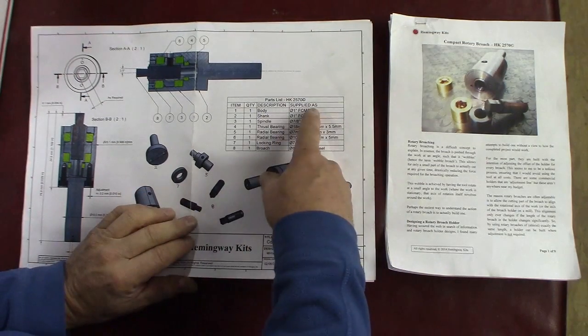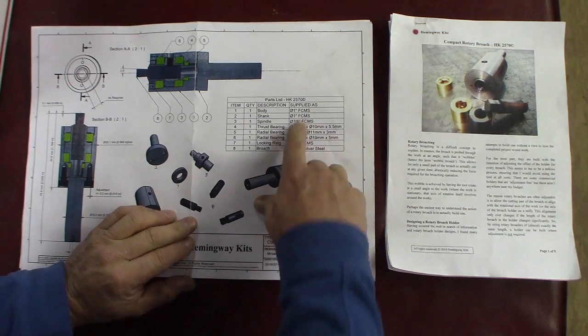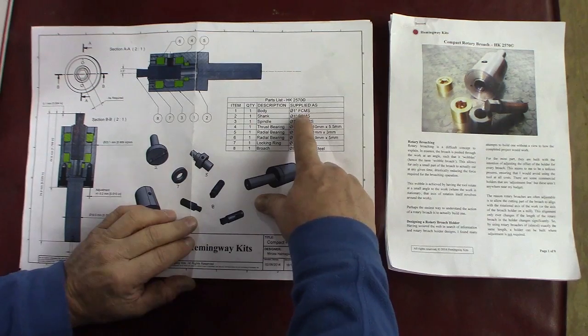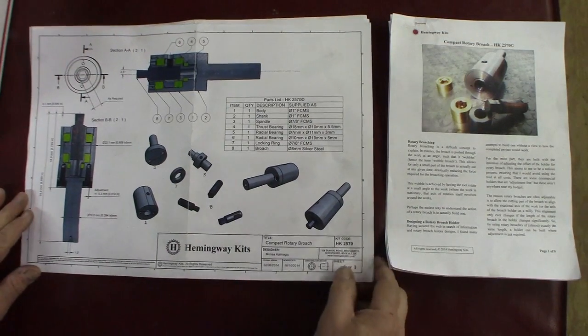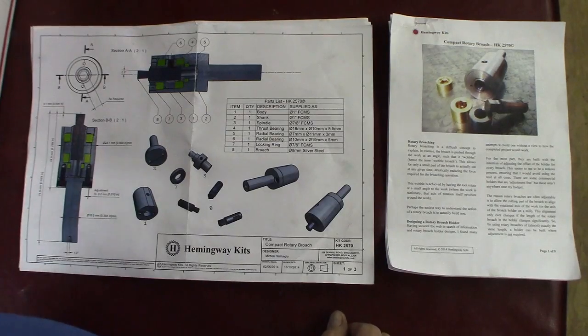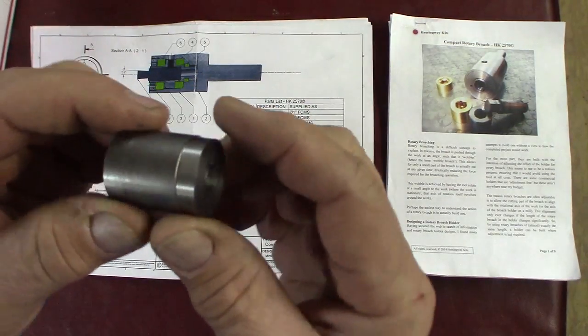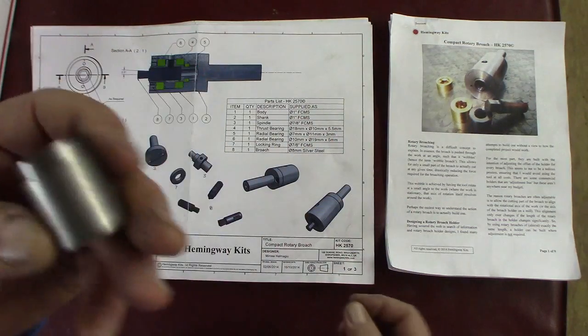The bearings, the one-inch material, the seven-eighths material. I'm not sure what they mean by FCMS, but it's like cold rolled steel — that's what the material looks like. As you can see here, this is just a scrap piece, but that's what it is.